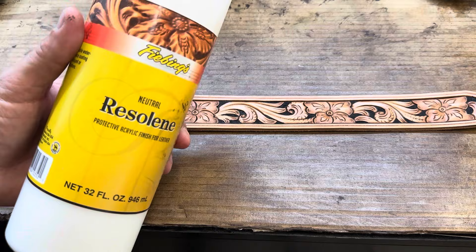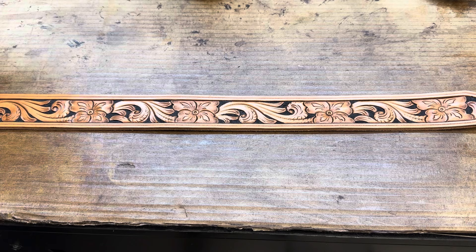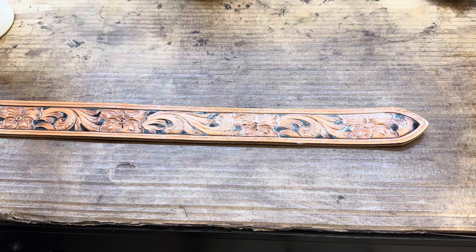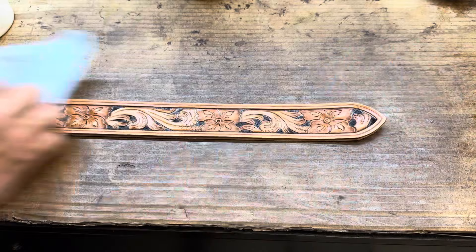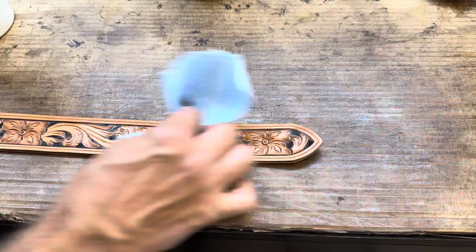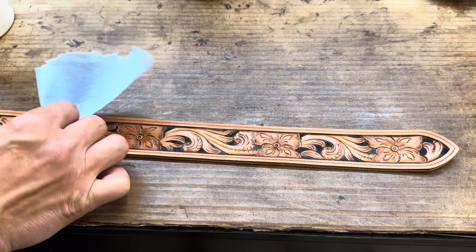How we do this is important. I've got to work a little bit fast because this stuff dries fairly quick. I'm going to come with a pretty generous coat on this, working in probably about half the belt at a time. With my blue paper towel I'm going to wipe right across there. That's going to pull even more of that antique off the smooth leather that we had the resist on. I don't want to leave extra on there — that gives it a muddy look or can wipe off on clothes or truck seats. We want to make sure our product is going to last and hold up the way we want it to.